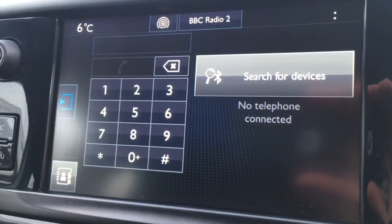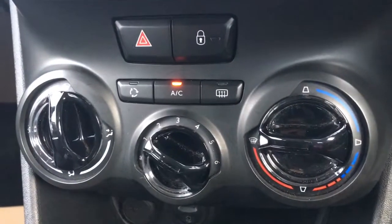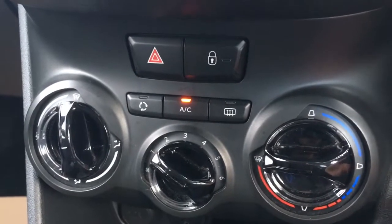If I go to telephone, we can pair a device to use the car's Bluetooth. Down here we've got the air conditioning controls — really nice and simple to use, very nicely presented with gloss black dials. It looks really cool and really modern.